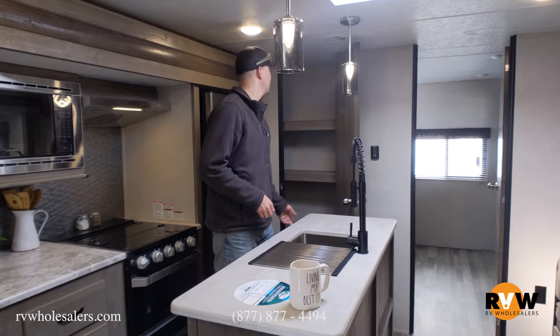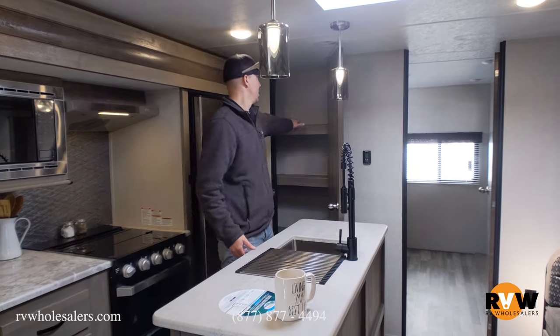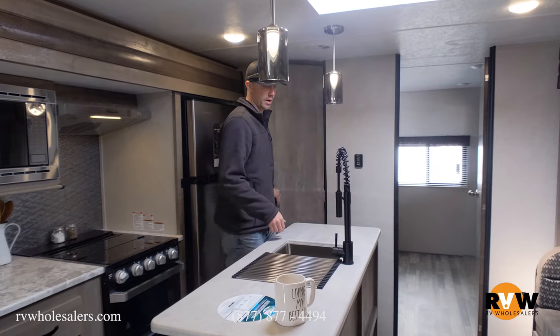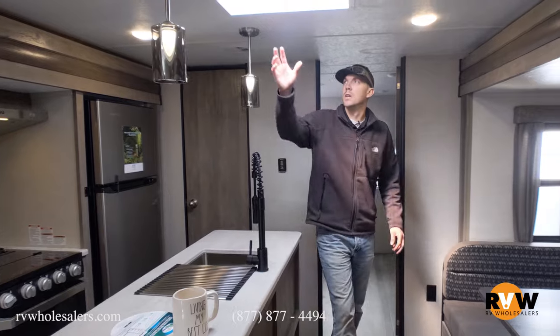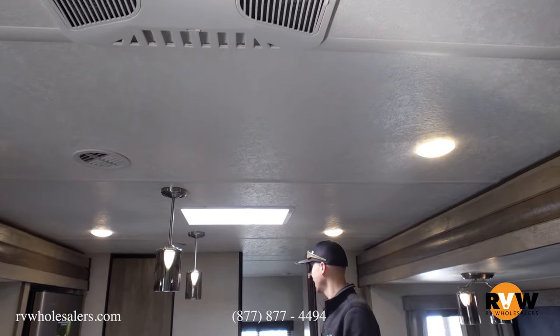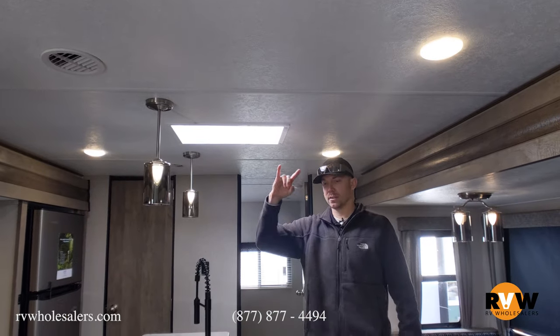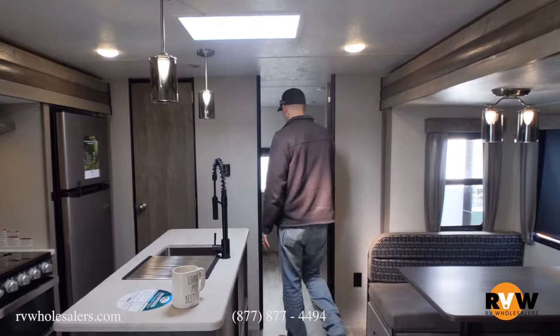There's a pantry in this coach with three shelves, about a foot deep. The thermostat works just like the one in your house. There's a nice big skylight keeping this whole area very bright. The AC is ducted throughout the ceiling, and the heat ducts run around the floor.